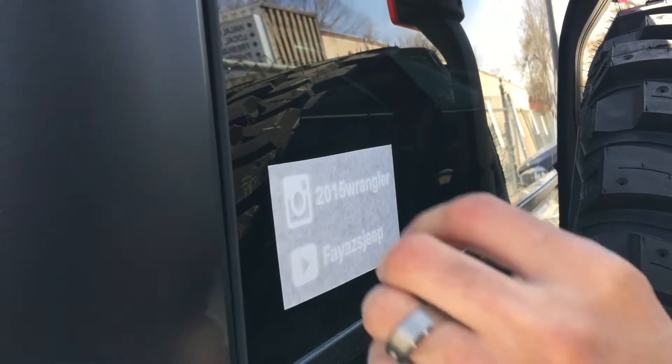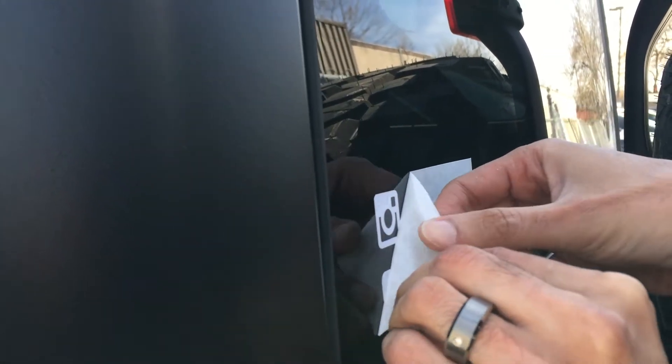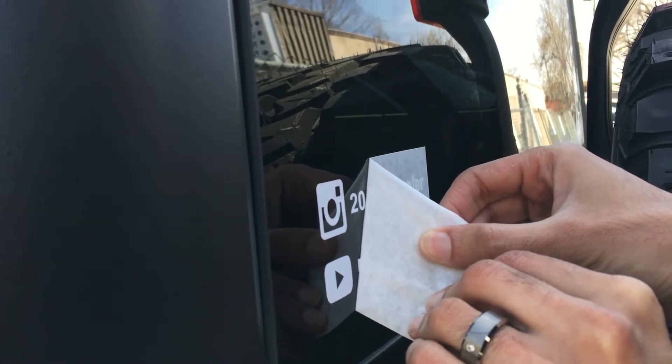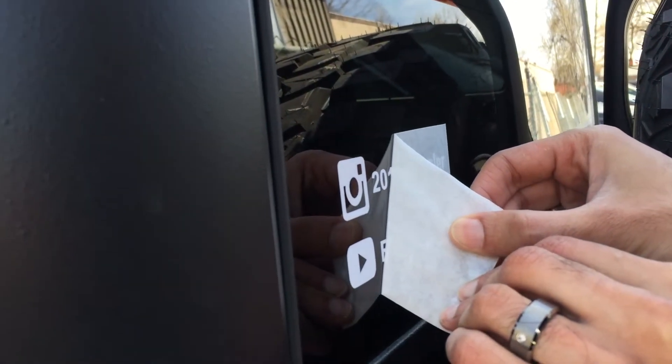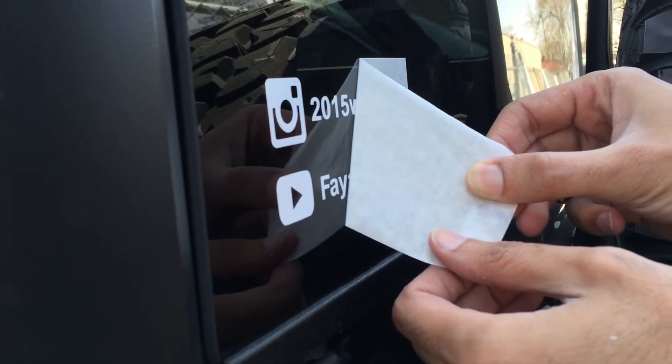Let's pull it from one direction here. Nice and slow — you do not want to rush this. Take it nice and slow because you don't want to screw this up.